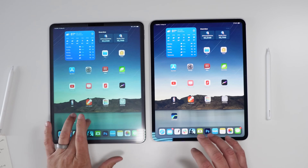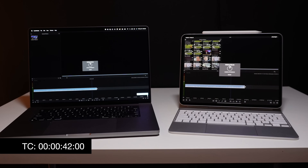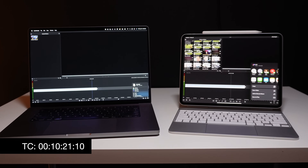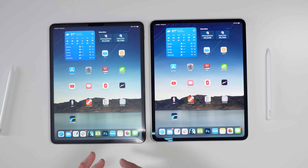I also put the M4 up against my M1 Max MacBook Pro, first using Luma Fusion on both even though it's an iPad-first app. The results were surprising: the M4 actually beat the M1 Max MacBook Pro with Luma Fusion. The M4 took 9 minutes and 32 seconds, and the M1 Max MacBook Pro took 10 minutes and 16 seconds — a 44-second difference. Luma Fusion isn't coded toward the Mac, but I still expected the Mac to win.